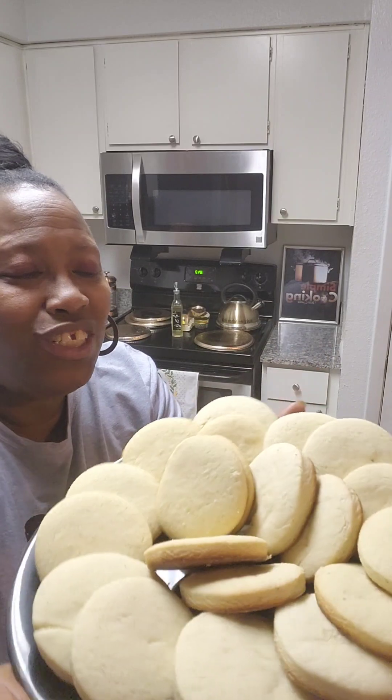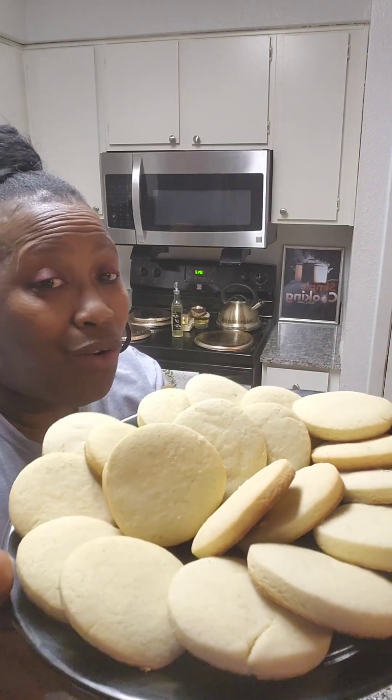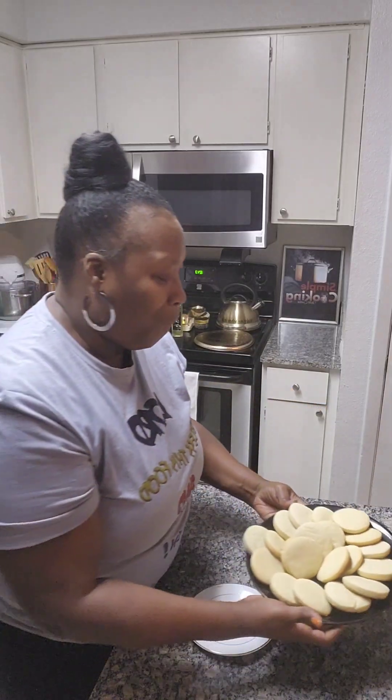And they're all done! Simple and easy old-fashioned tea cakes. That is simple cooking and amazing sweets by your girl Cynthia.